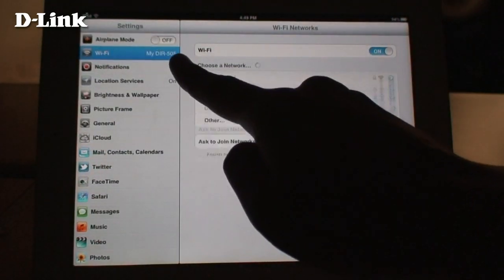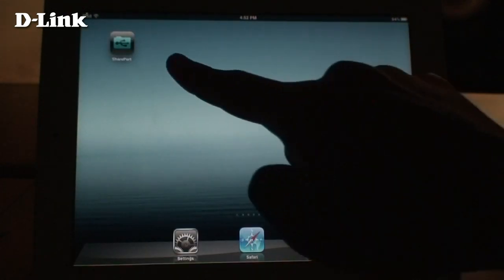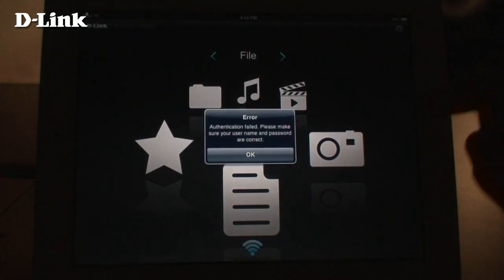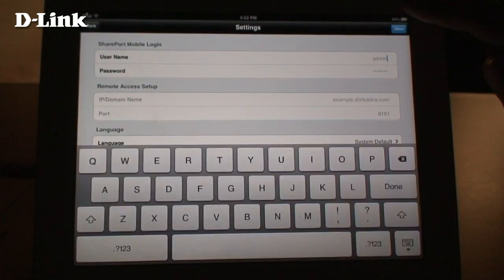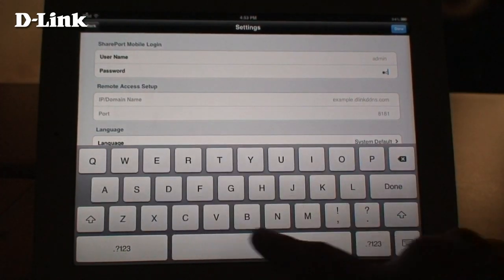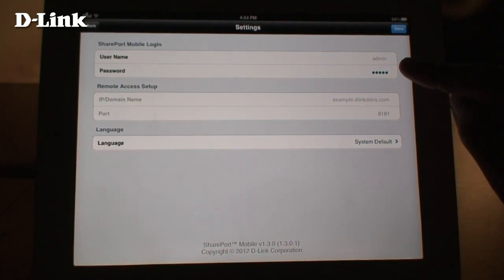Also, make sure that you're connected to the DIR-505's wireless network. Open the Shareport Mobile app. The first time you use it, you will need to enter your DIR-505's password. Remember, this is the password for the DIR-505 and not for your wireless network. Tap the Edit button at the top right and enter your DIR-505's password. When you are finished, tap Done.